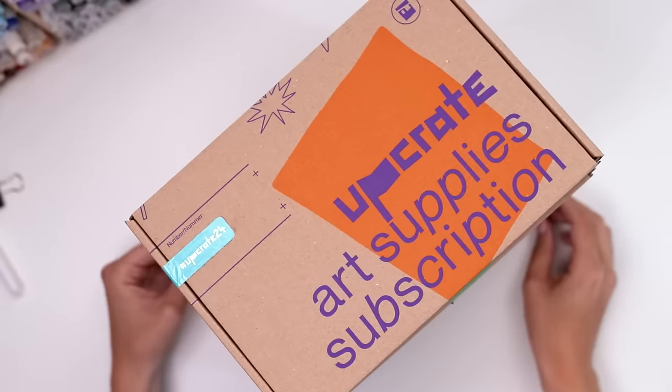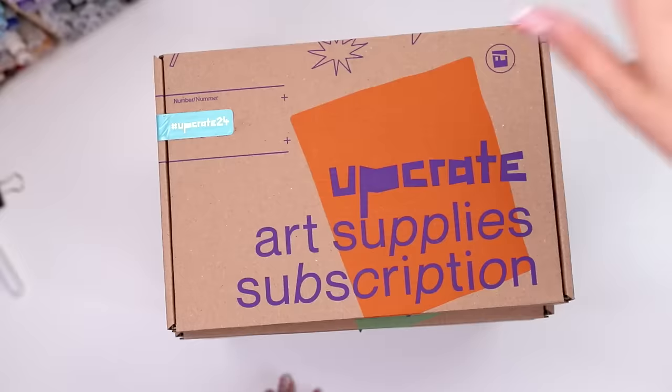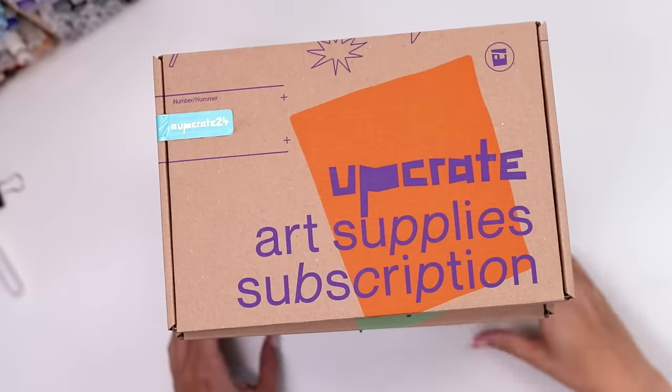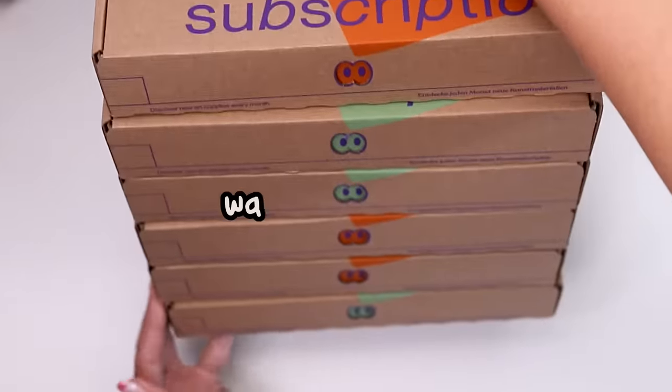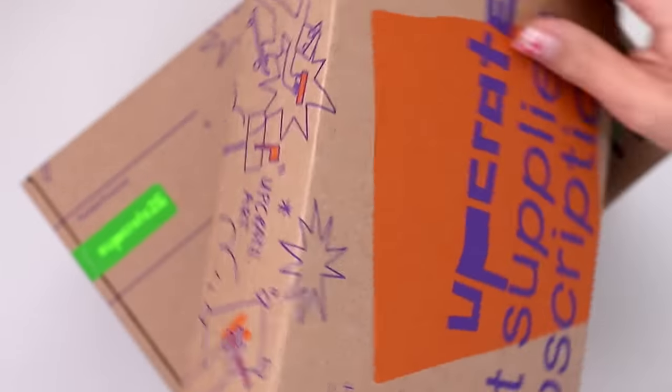Upcrate is a subscription from Germany, so if you live in that country you get free shipping, which is really cool. If you don't, or if you just like discounts, I have a 15% off coupon with the code WAFFLES15. Now let's find out what's inside these suckers, shall we?